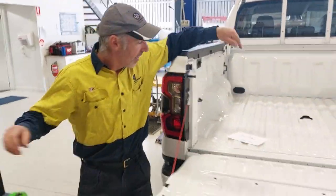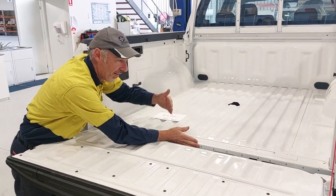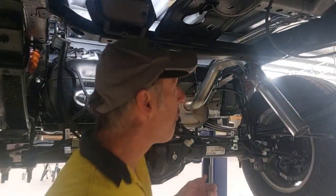The hole in the floor is 828mm from this lip here at the end of the floor of the tub. Then it's a 92mm hole saw through the floor.